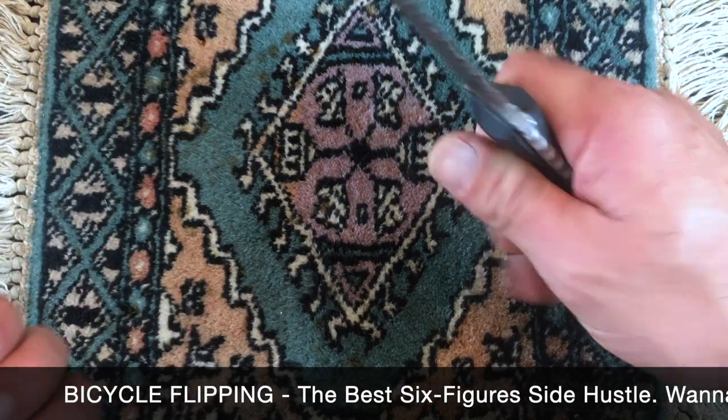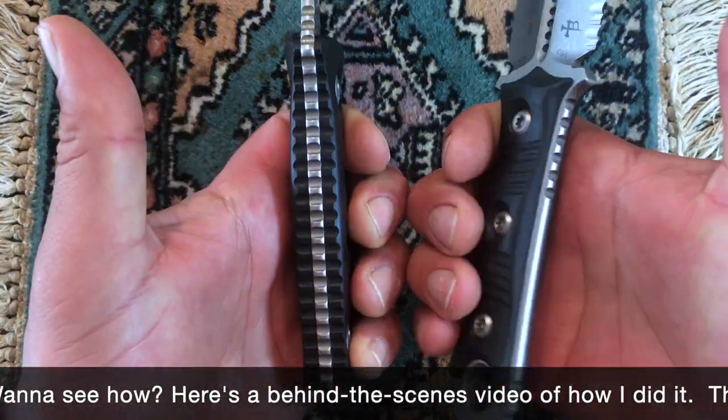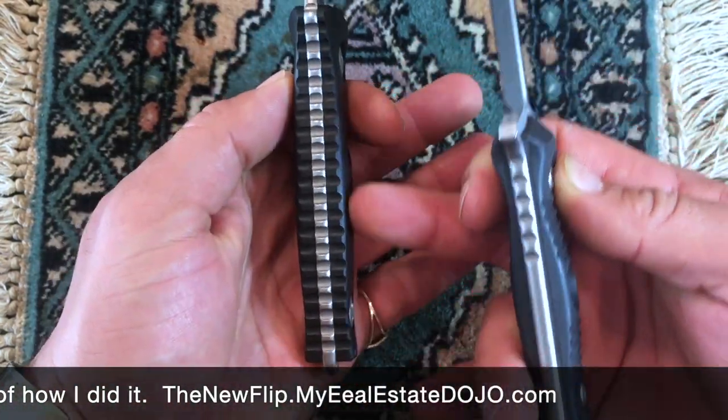One thing is this one feels a lot thinner. This one is a lot fatter in the handle. Right here is very slim, while this is real thick.